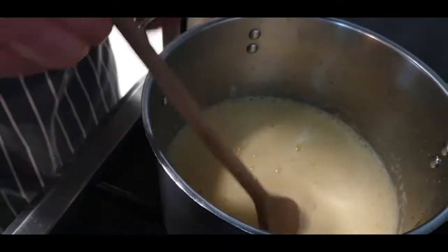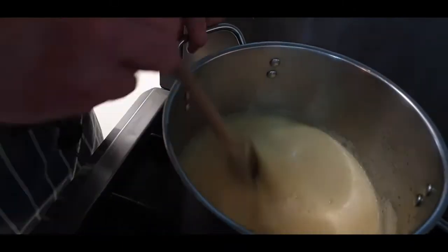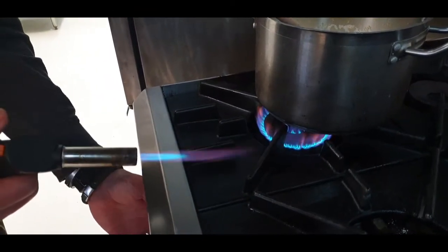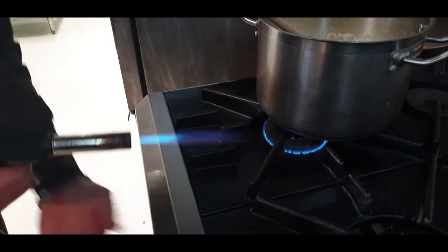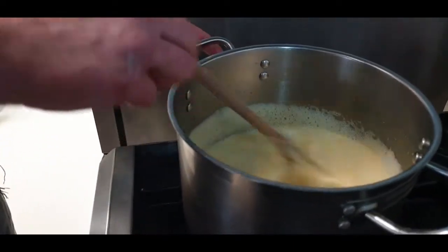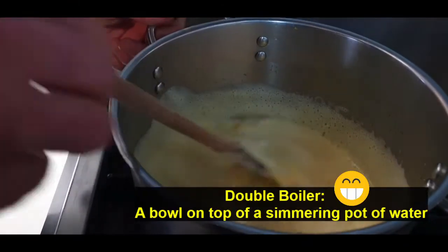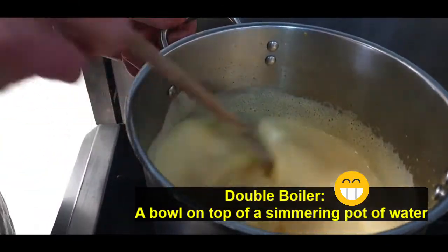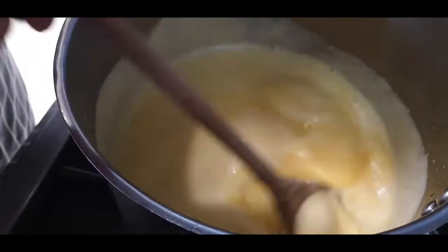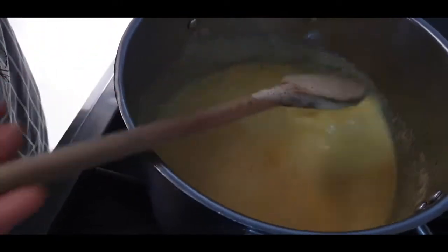Mary Berry will tell you that it needs to coat the back of a spoon - it's not yet coating the back of a spoon. I'm just going to put the stove on low and slowly cook the eggs. If you're not confident doing this without making scrambled eggs, I recommend you use a double boiler. I'm a little braver so I don't like to use a double boiler - you just need to keep moving it and try not to get it too hot.